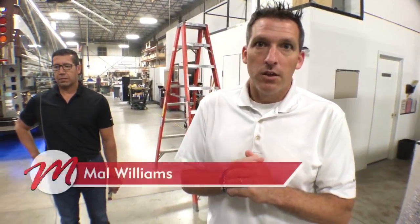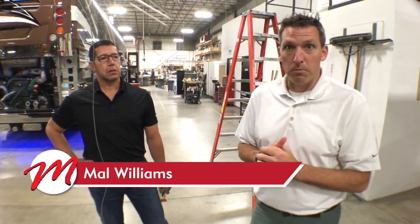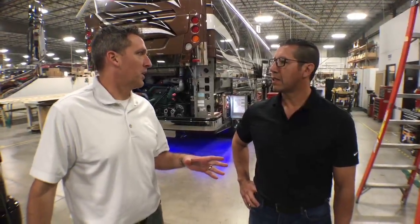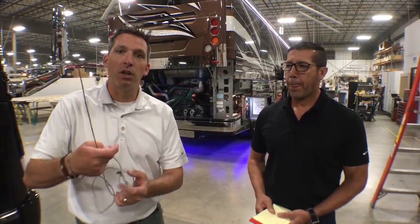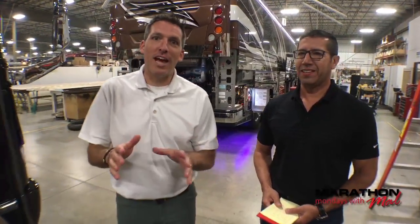Hey everybody, welcome to — it's not really Marathon Mondays — but I'm Mal Williams with Marathon Coach. If you have any questions or comments throughout this video, we're gonna have a lot of fun today. That's why we decided to go live and show you this coach. This is 1269, an H2 slide. For this tour, we're bringing in Bob Chavarria. Bob has been with Marathon for over 20 years and he's one of our supervisors — Project Engineer — for the engineering department.